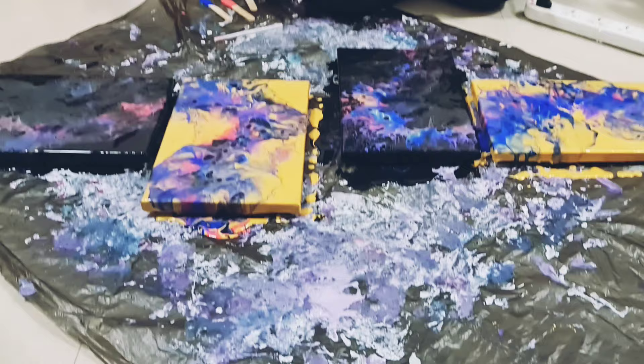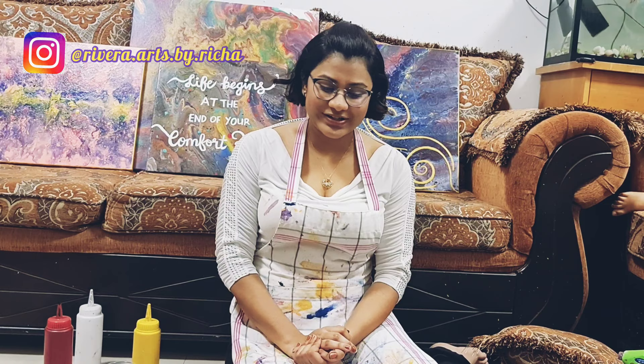If you like this beauty in front of me, then do subscribe to my channel on YouTube — it's Rivera Arts by Richa. You can also catch me on Instagram, which is right up here. Looking forward to more paintings as such. Bye-bye!